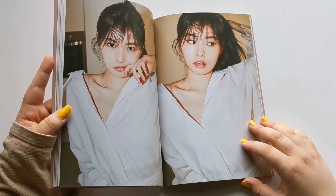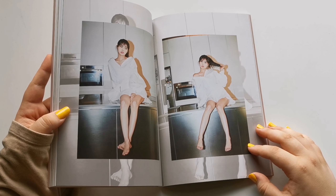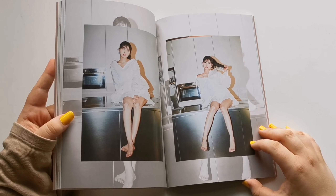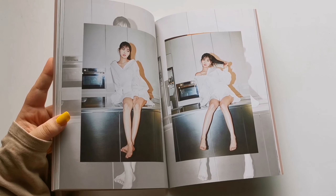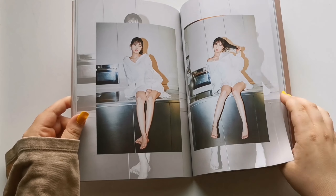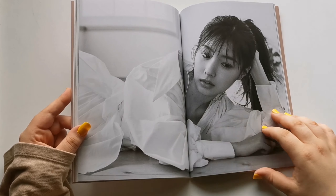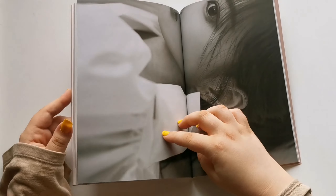It just started raining like crazy, so I'm sorry if you can hear the rain. These are my favorite photos of her, like ever. I'm gonna have to do so many scans of this photobook. Holy shit, she looks so stunning here. This is actually insane. Oh my god, I can't believe we didn't get any of this throughout her time in IZ*ONE.